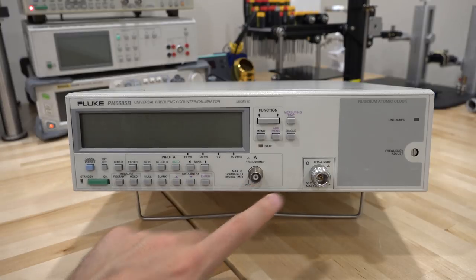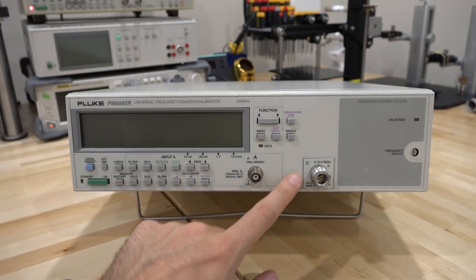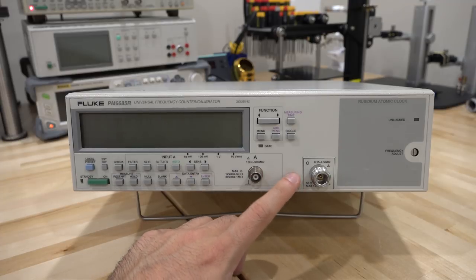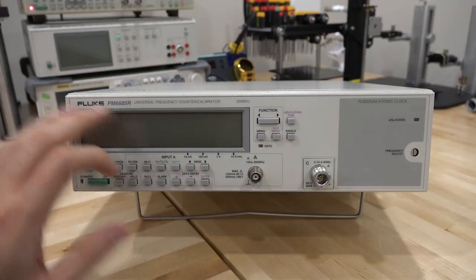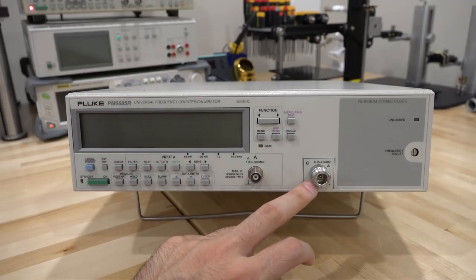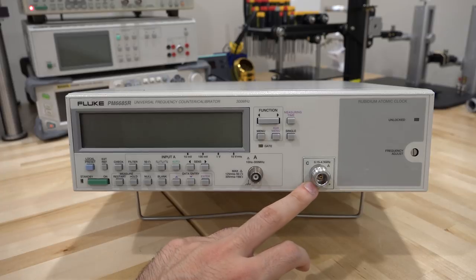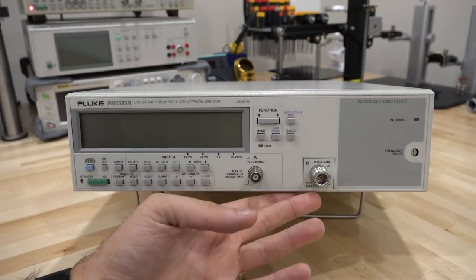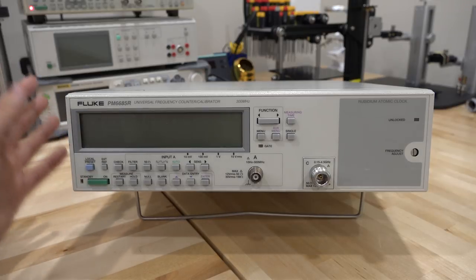It has channel A. It doesn't have a channel B option, but I can feel the indent behind it where channel B could have potentially been populated. It has channel C which goes from 0.15 to 4.5 GHz, meaning you can compare frequencies as high as 4.5 GHz to the internal rubidium standard.